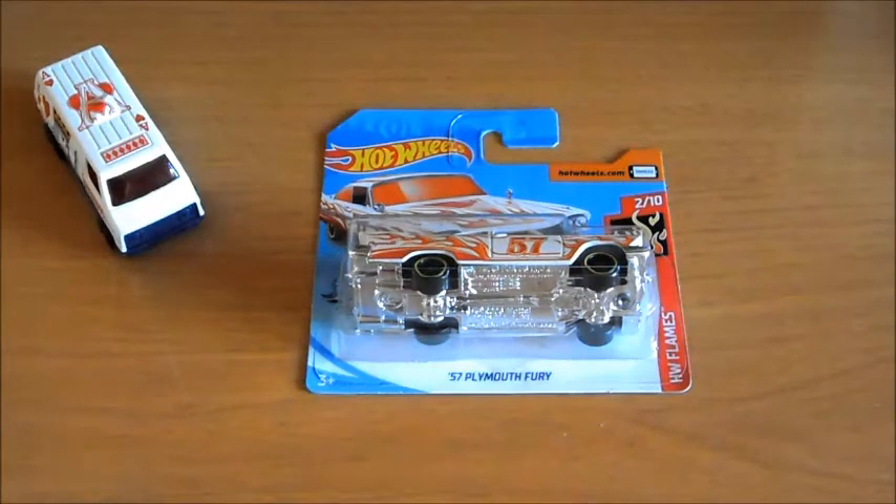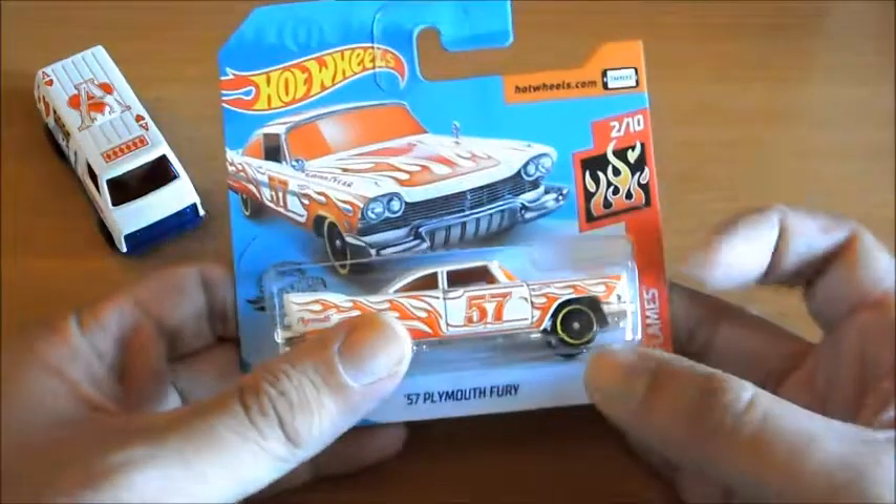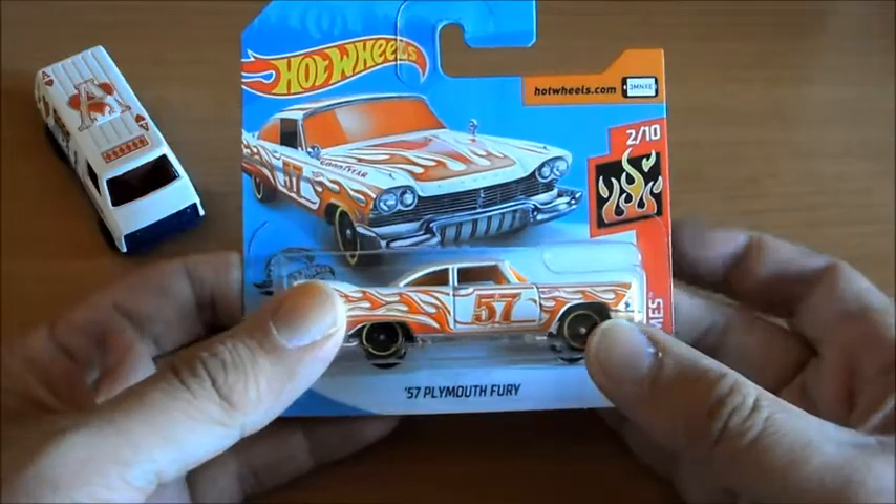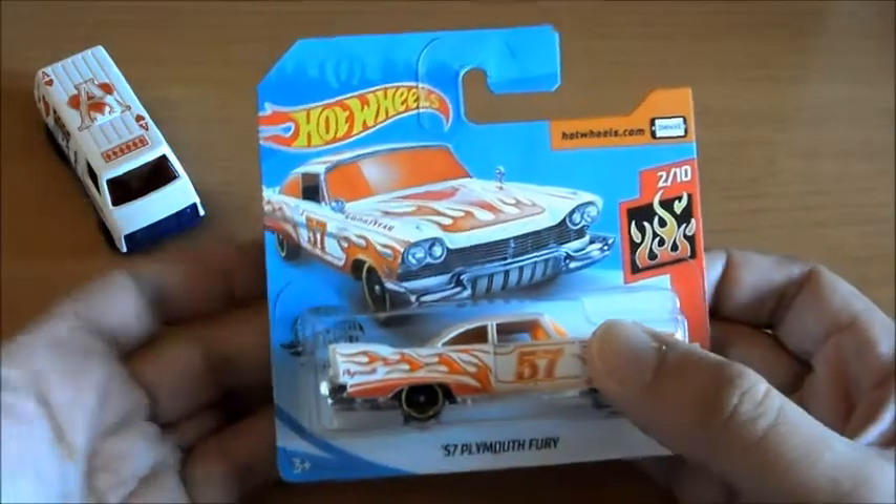Vamos ahora con este Pride Mode Fury del 57. En realidad este es de la colección Flames, pero como la pintura me ha gustado tanto, creo que lo suyo era meterlo aquí. Vamos a pasar a ver el packaging.